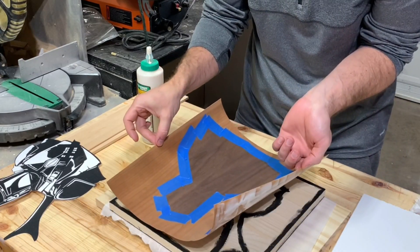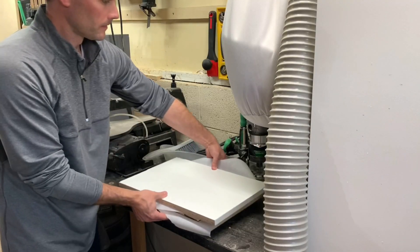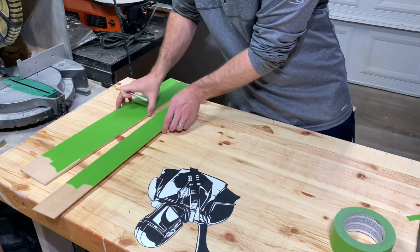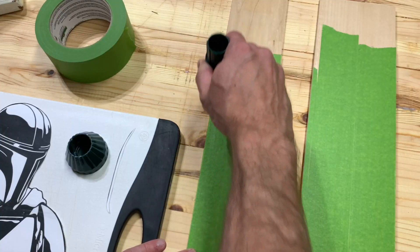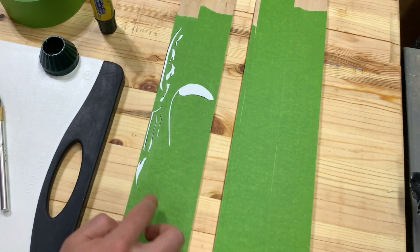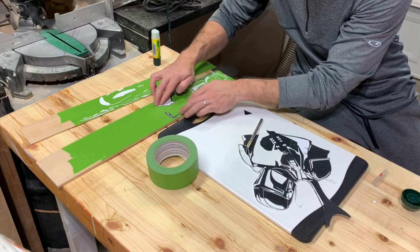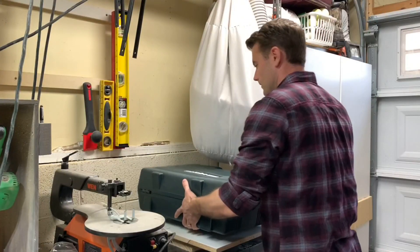I glued the veneers to a piece of pine and set them aside under some melamine boards and random heavy objects around the shop. For the white pieces of the silhouette I'm using a couple of thin pieces of basswood. Using different thicknesses will help give the finished image a little more depth and character. I used tape here to act as a barrier between the glue and wood so my sanding job is a little easier later on. I took a little more time cutting out each shape because it helped me get the exact grain pattern I wanted.